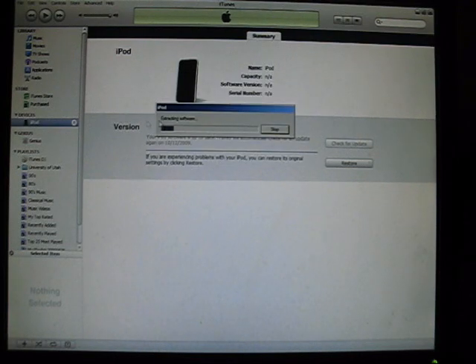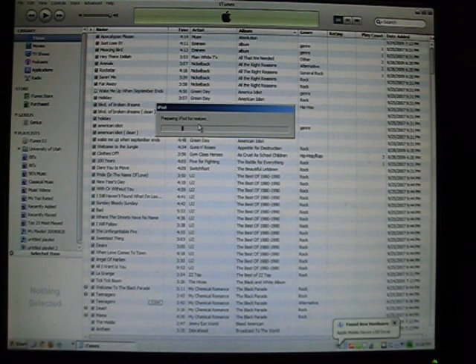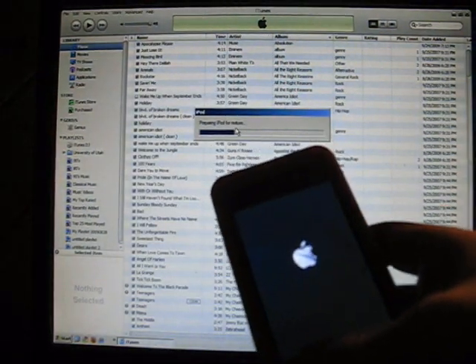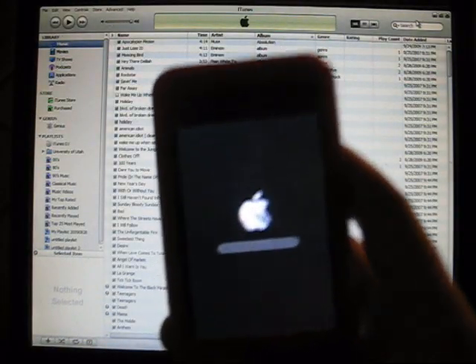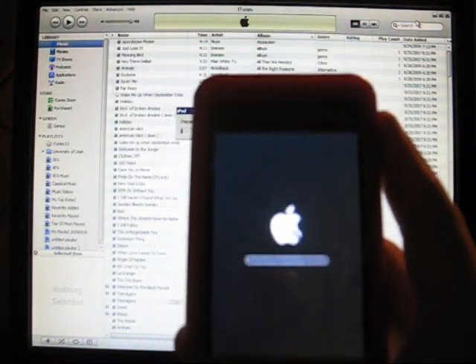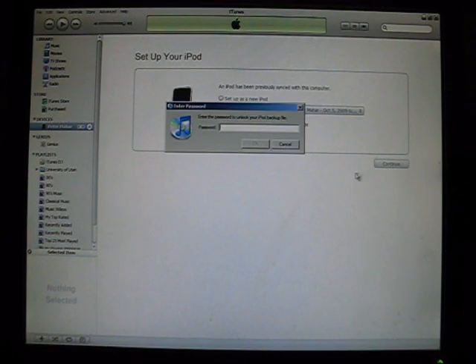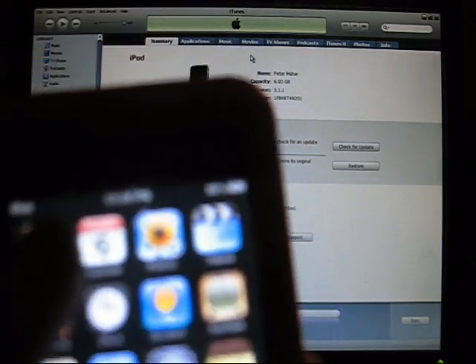You just open the extracting software. Just got the black screen, and it's going to start restoring. You'll see the progress bar down there eventually. Alright, so I got the progress bar — should be going pretty soon. Alright, so right now I'm just going to restore from the backup to keep my contacts. Alright, so I have Cydia right up there.